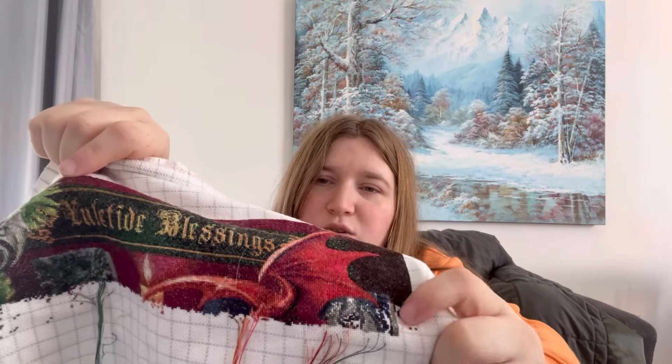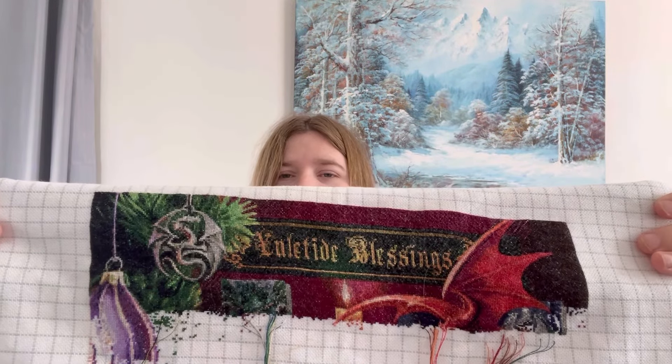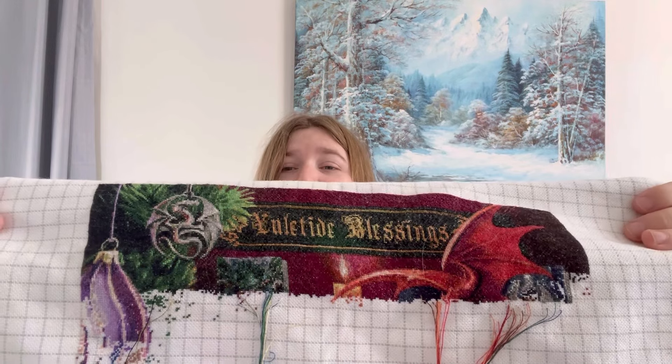Now I have worked my way down and pretty much finished the dragon on this page. I've just got this little bit — I think it's a painting in the background on the mantel — and that'll be all that's on that page. I've nearly finished the top row of pages on this one, which is really exciting.